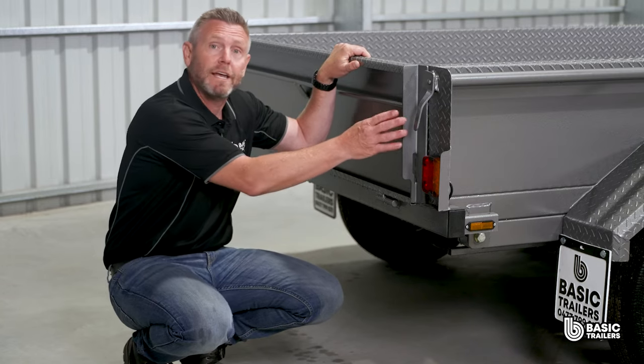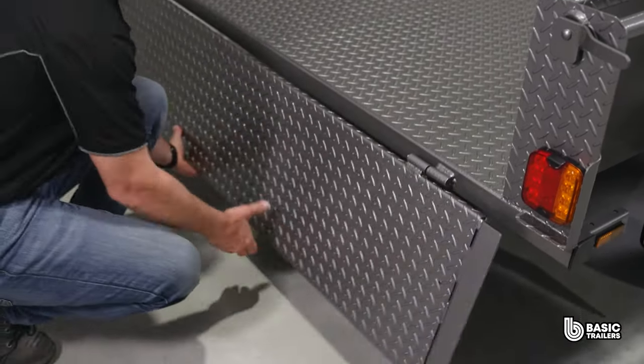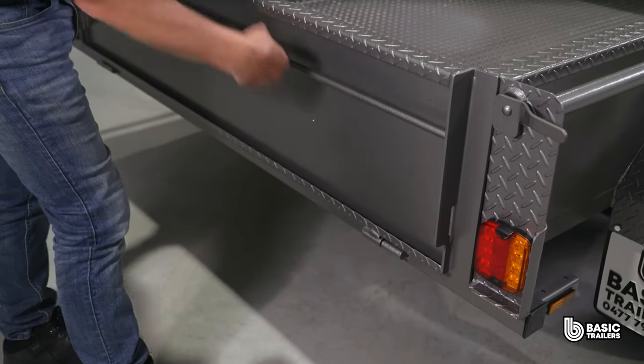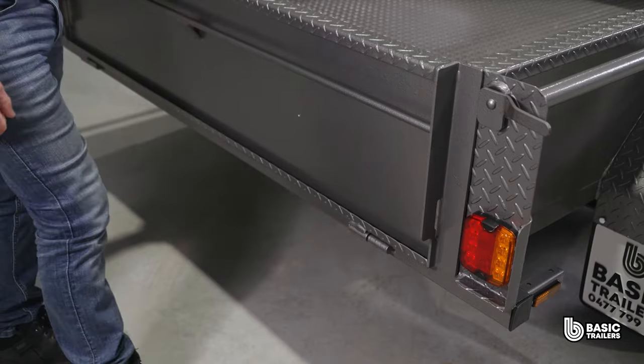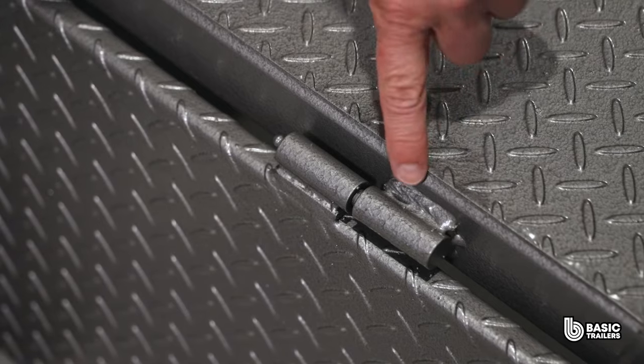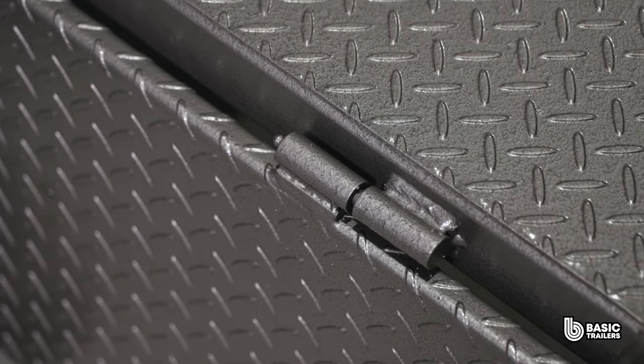We also have the tailgate end plates, fabricated from 5mm laser cut plates and folded. This design enables the tailgate to rotate a full 180 degrees, and this slot here allows for the number plate light to shine through. We've also developed our own tailgate hinges with unique features: an offset plate to prevent paint friction and wear, internal ball bearings and a greased nipple for ease of maintenance.